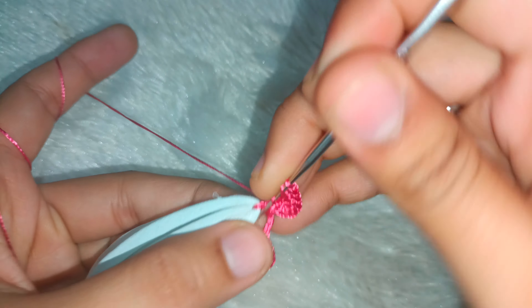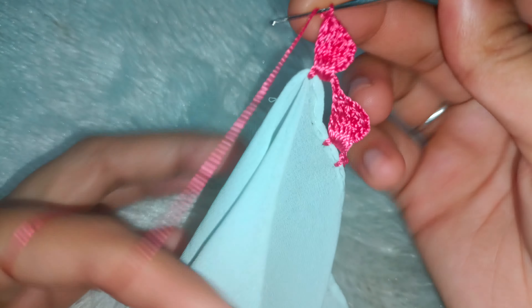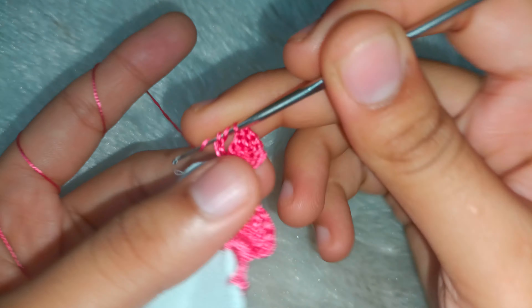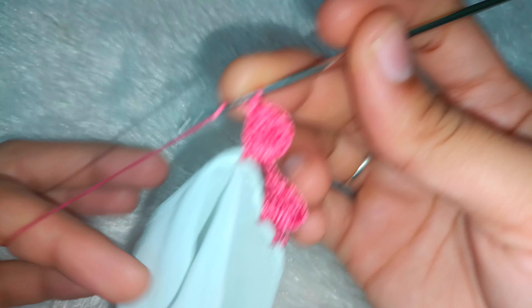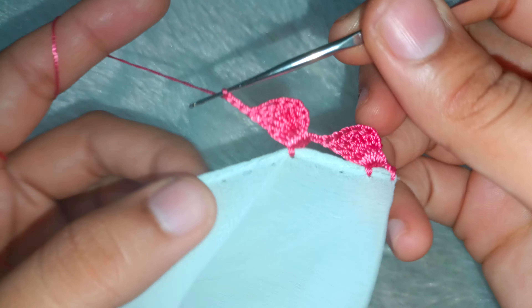Continuing the count — 4, 5, and the last, 6. Then you have to take 3 chains — 1, 2 and 3.